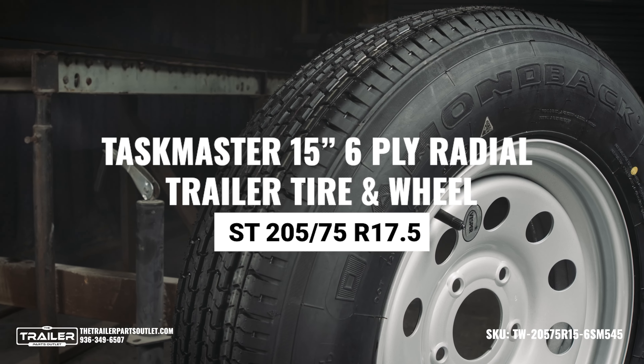This TWA has a bolt pattern of 5x5 and 5x4.5, making it compatible with 3.5K to 7K trailer axles. This heavy-duty steel wheel is corrosion-resistant and finished in powder-coated silver.